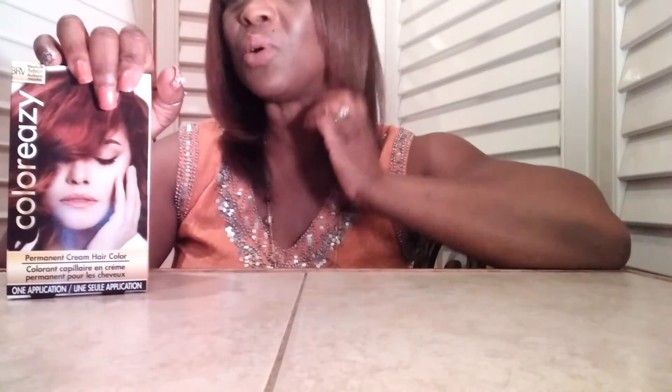What I like about this hair color, of course number one is the price — you got that point, the price is right. And one of the most important things about this hair color is that I don't have to bleach my hair, and I love that. And then I can do it myself.